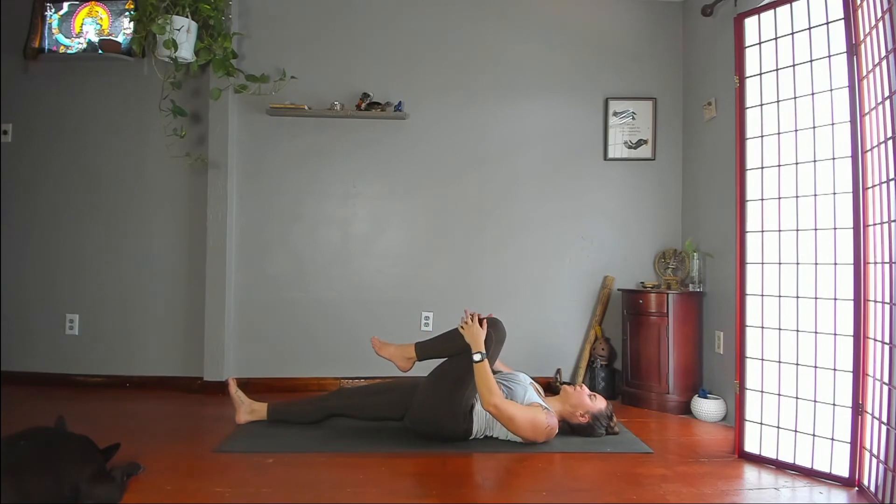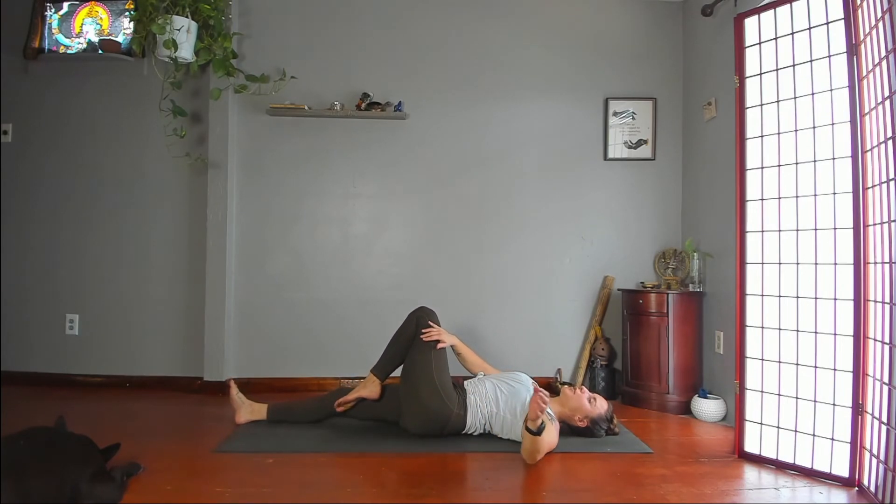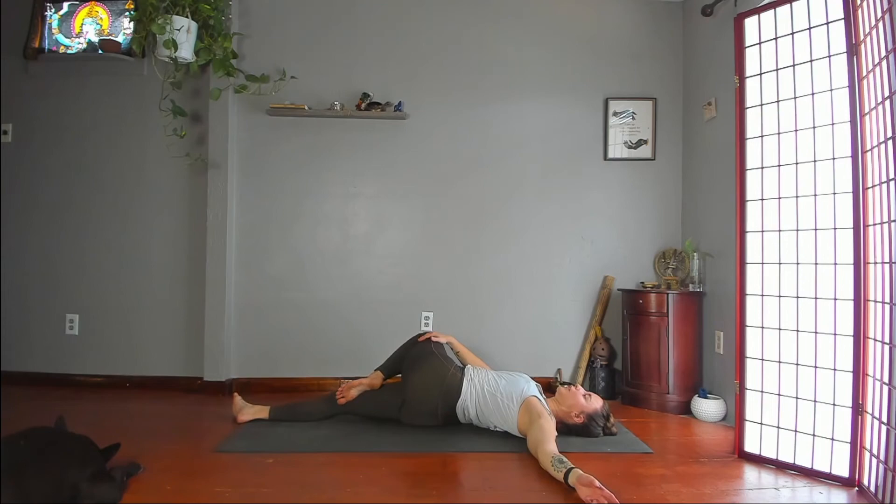Twist. Left foot behind your right knee, left arm to the left. Come all the way to your outer right hip. Push left thigh into right hand, and into thigh.